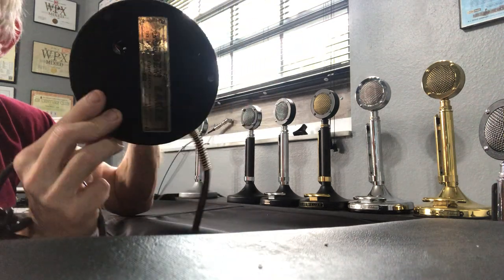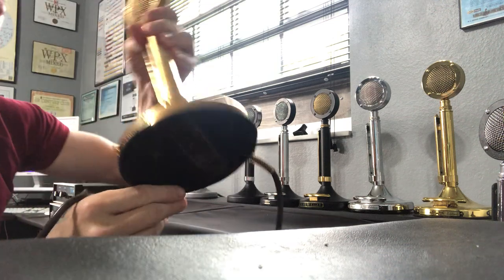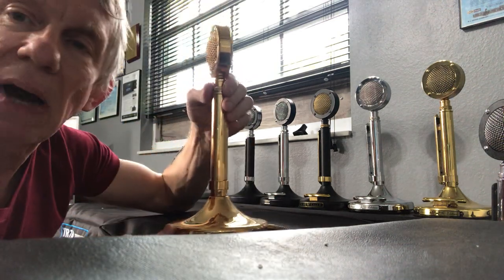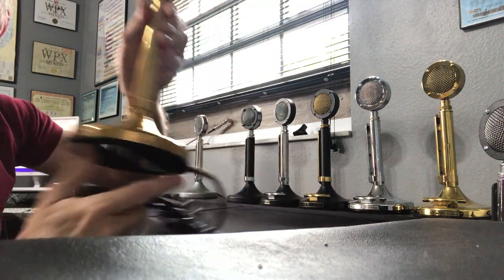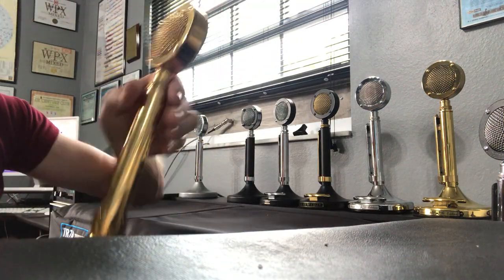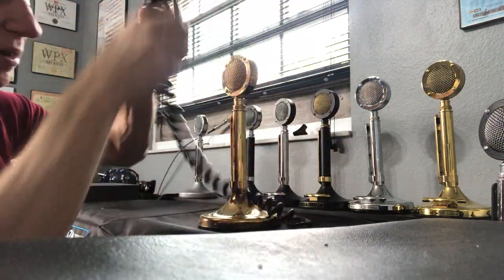You can see the Golden Eagle logo on the back of the head. This is 18-karat gold plated. You can see the bottom of the mic — I also have the original box for this one. It's from 1976 and is in mint condition.